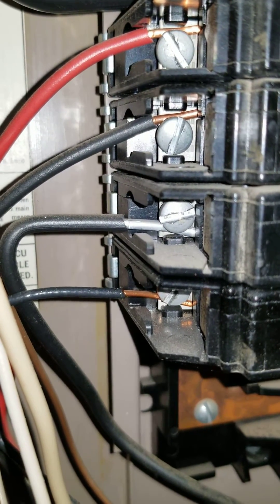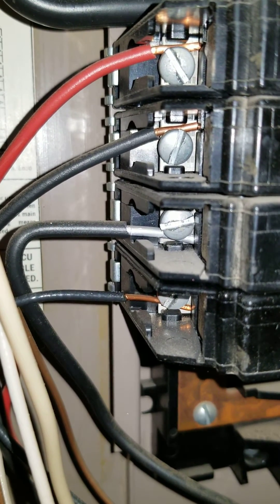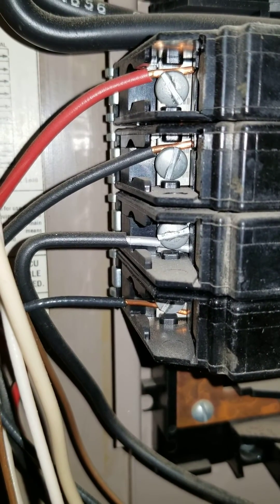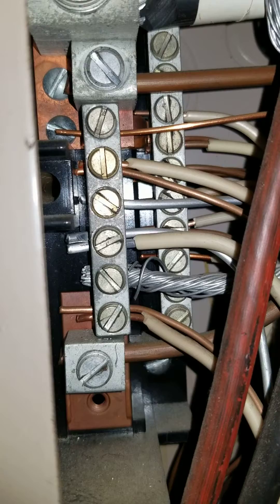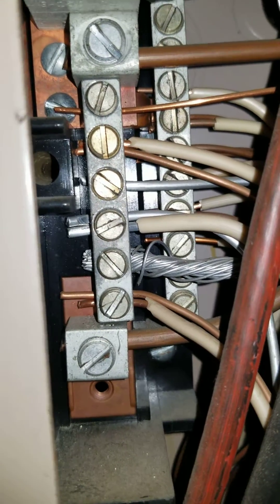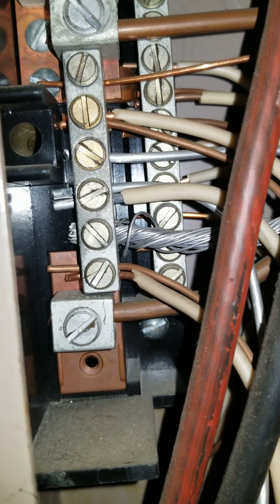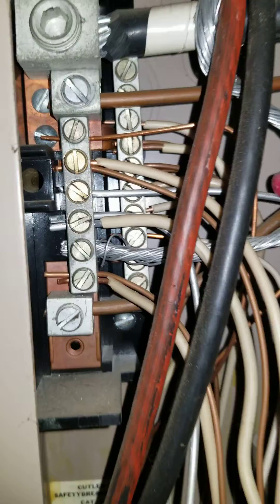Sometimes, if there's not much wire exposed, it can be really difficult to tell, especially with certain breaker types. Another thing to look for is on the bus bars you can sometimes see the end of the wire where it was snipped. If it's a coated wire and not solid strand, you'd see that it looks like copper in the middle — and those wires are fine.